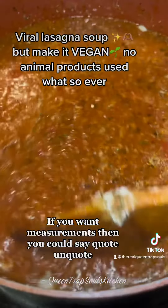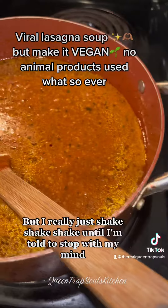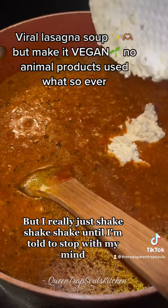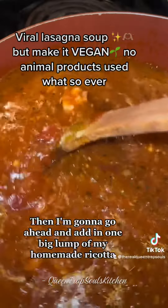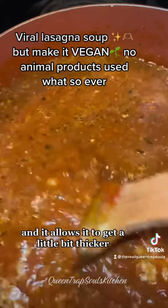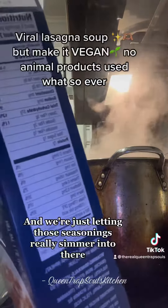If you want measurements, you could say maybe like a tablespoon, but I really just shake, shake, shake until I'm told to stop with my mind. Then I want to go ahead and add in one big lump of my homemade ricotta, stir that up, and it allows it to get a little bit thicker and we're just letting those seasonings really simmer into there.